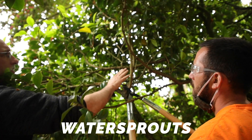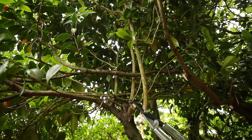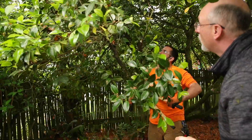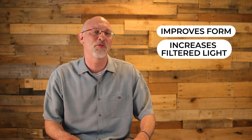A water sprout is a fast-growing straight branch with very few mature secondary branches that commonly grow straight vertical. In Japanese pruning theory, a straight branch is less preferable than a branch with curvature. It's very interesting. By removing a water sprout, it improves the form and can increase the filtered light coming through the canopy.